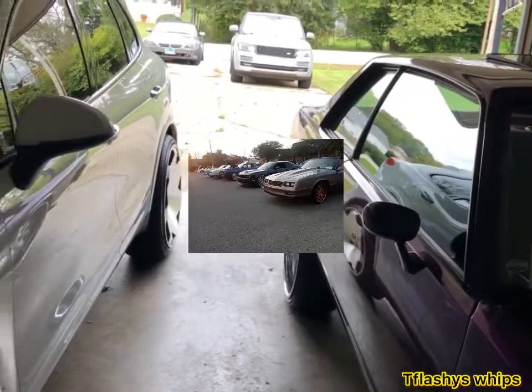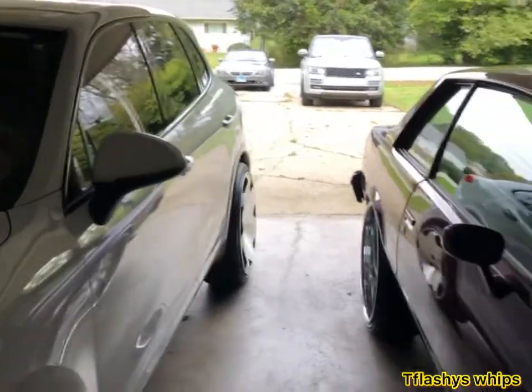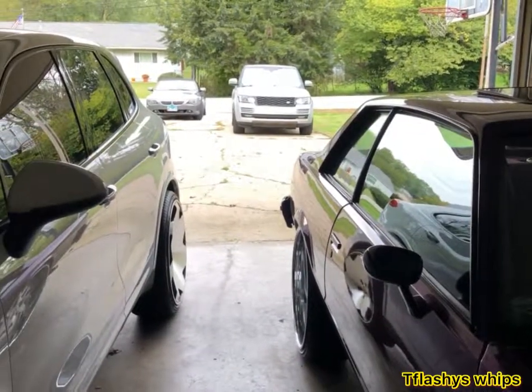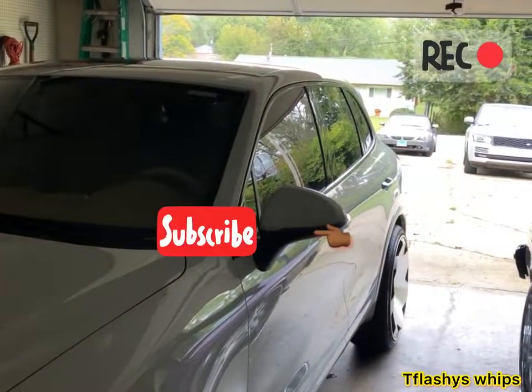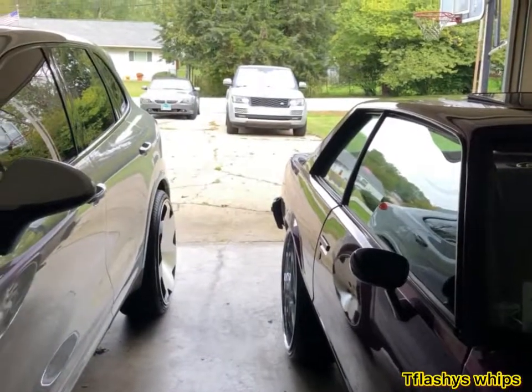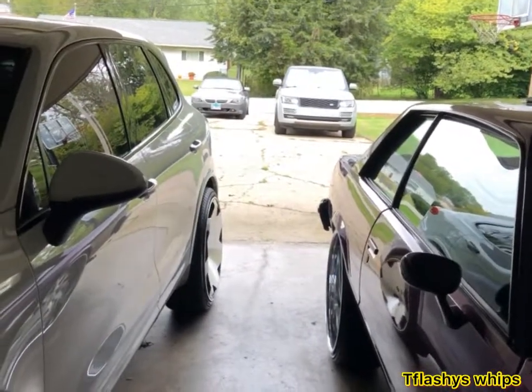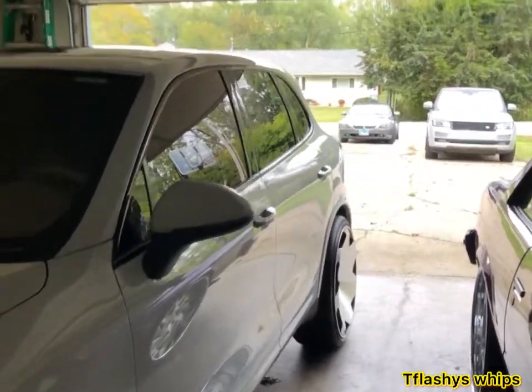I got to move all these cars out of the way. I already moved the BMW — y'all see it back there. So I'm going to back the Porsche out first, pull the rover in, and then back the Malibu out. Then I can get the rover jacked up and all that good stuff.